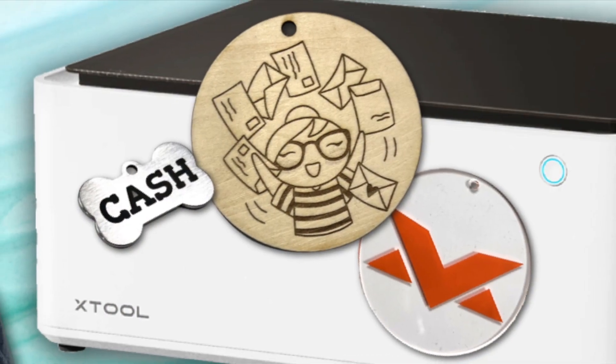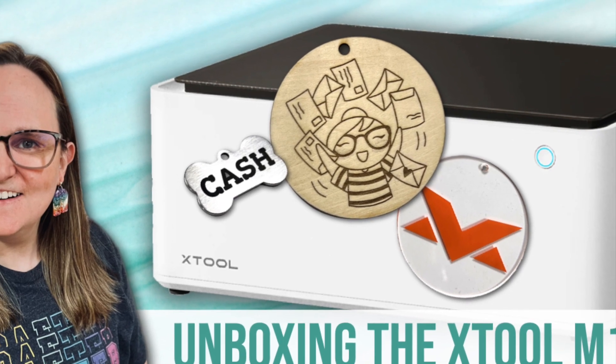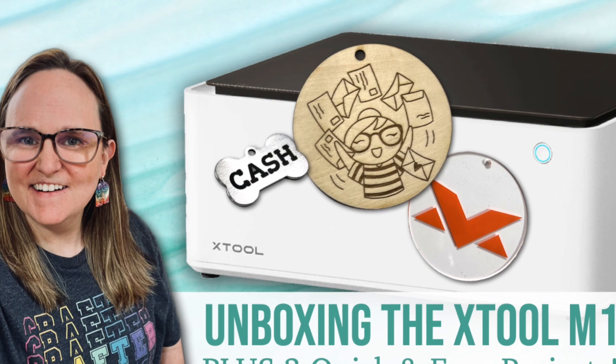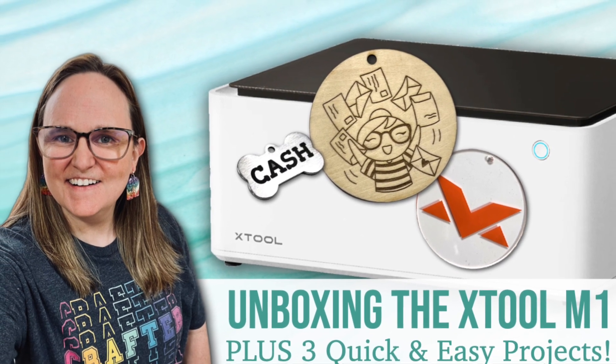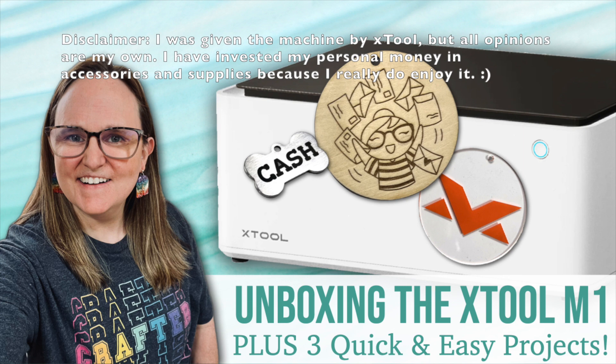Last month I shared a video here on my channel where I unboxed and used the Xtool M1 laser and blade cutter to create three quick and easy projects. That video as well as links to the Xtool site and the M1 machine specifically can be found in the description box below.